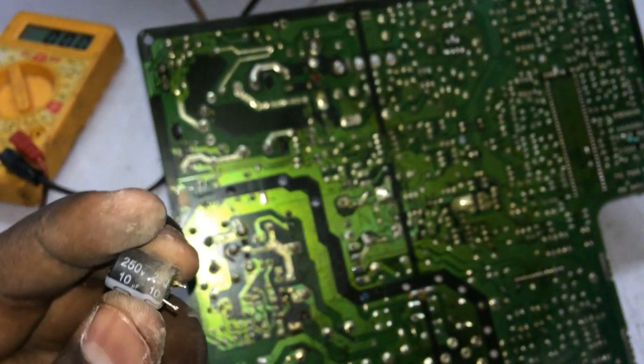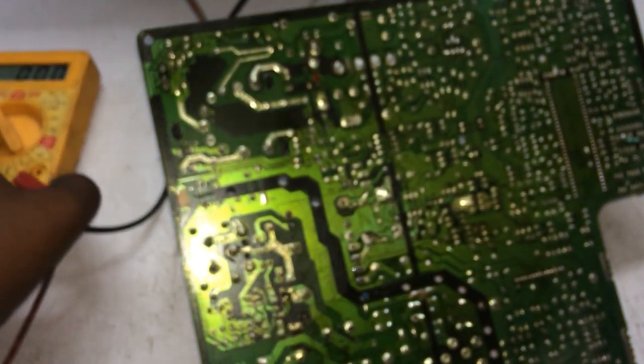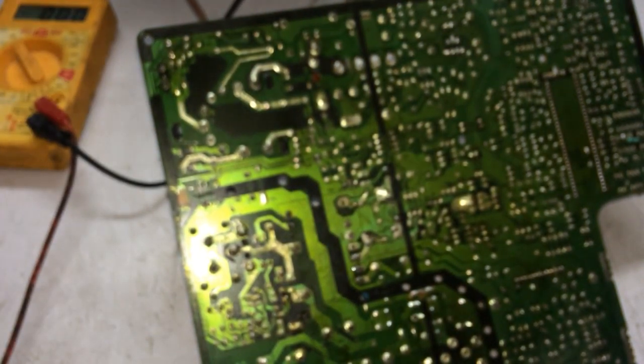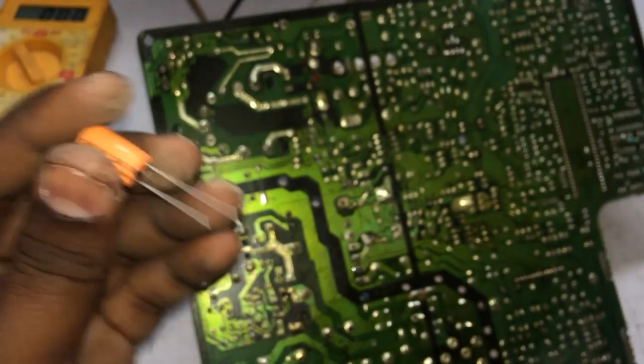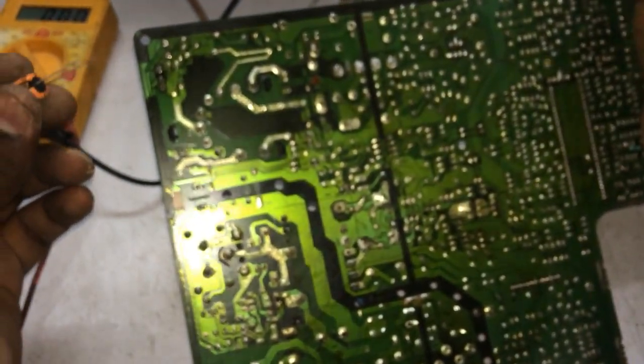Let's see here — it has 10250 volt. That's why we have to change the capacitor. Now we have to change the capacitor. If we change the capacitor, we will check the capacitor.